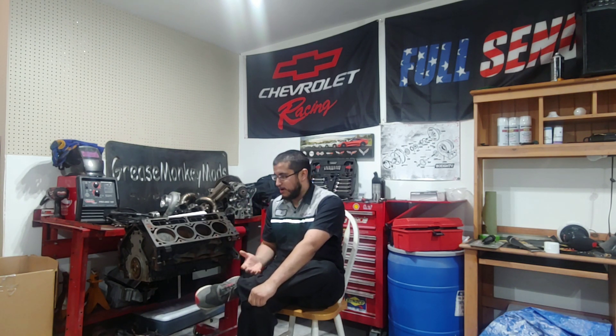The easiest way to tell what you have is if it's an engine true to the chassis. If it hasn't been swapped — and they're getting so old now that there is mix-and-match and swapped-over junkyard motors — but hopefully if you're looking at a truck it has a factory engine.